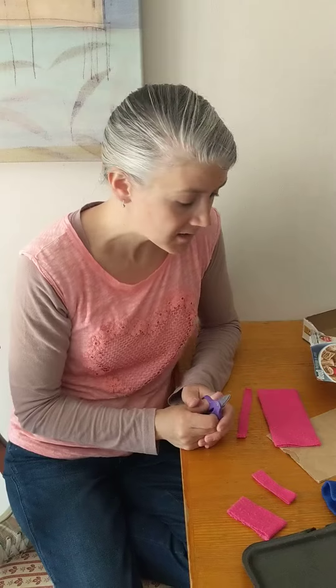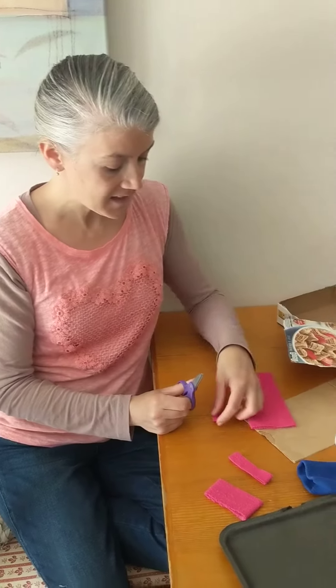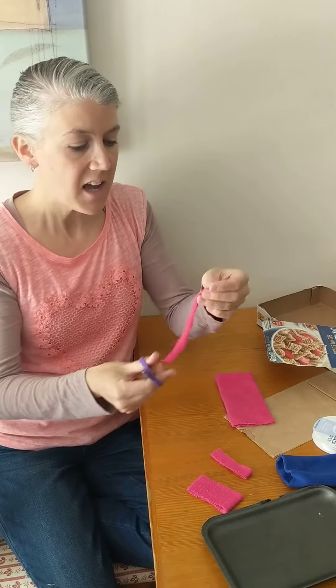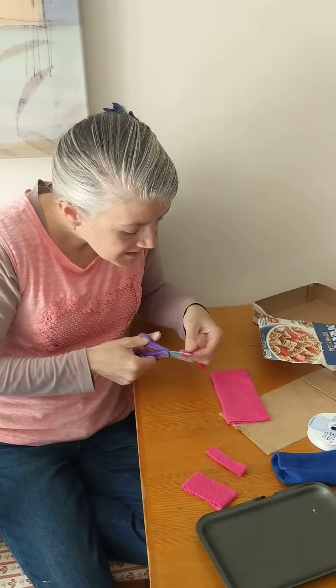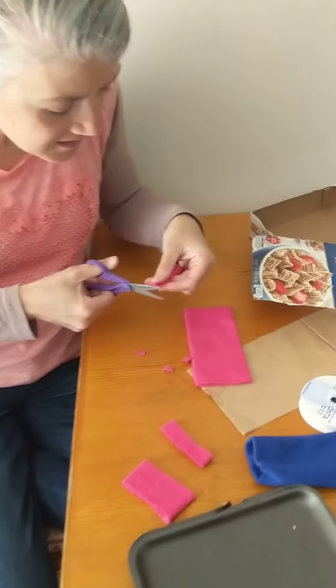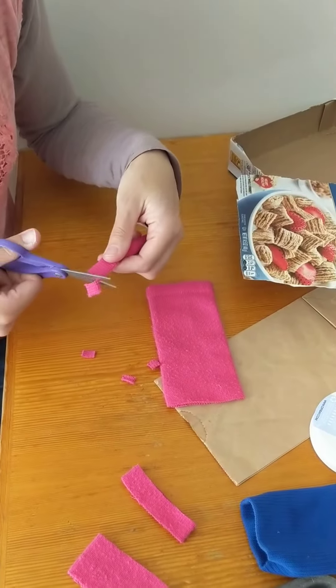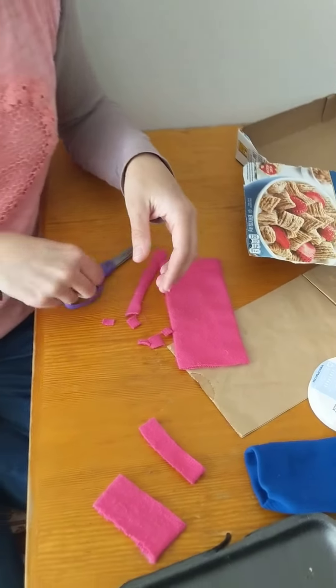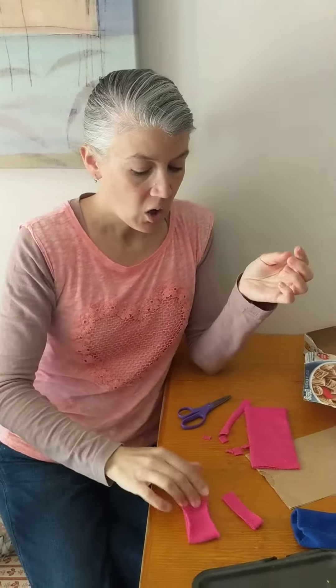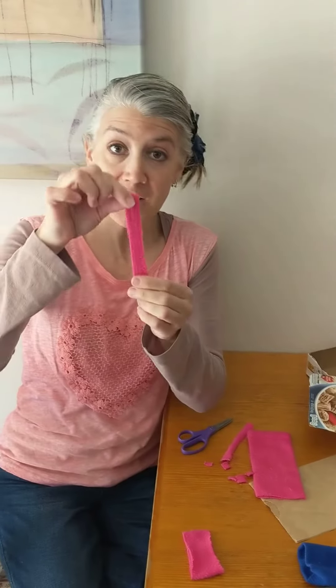We are going to really be experimenting with cutting different fabrics. This was an old sock — look at how it stretches. I'm going to be snipping teeny tiny pieces of the sock. Snip, snip, snip. Maybe we could cut a fat strip or a thin strip.